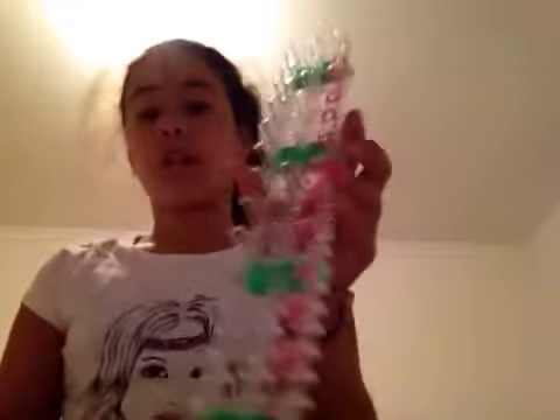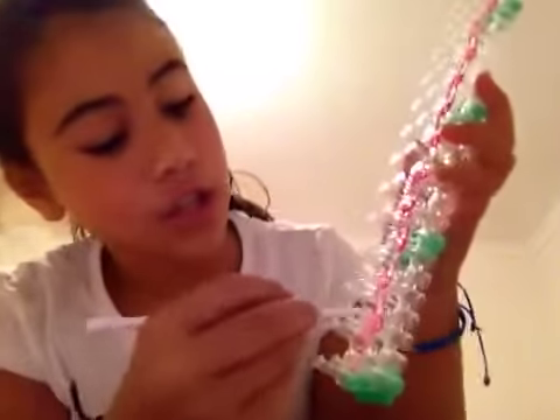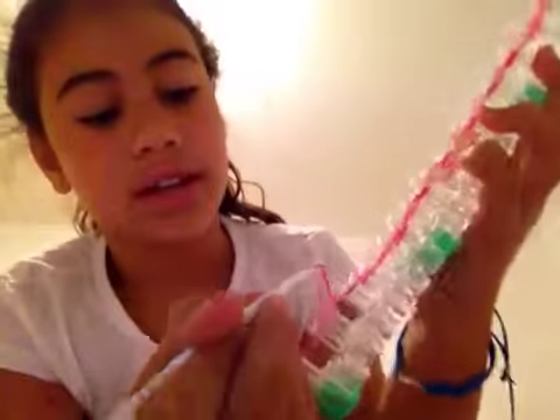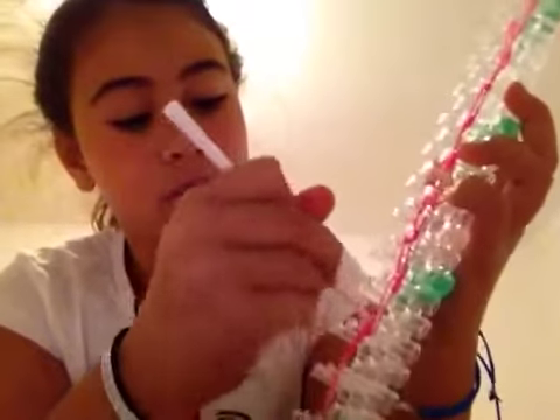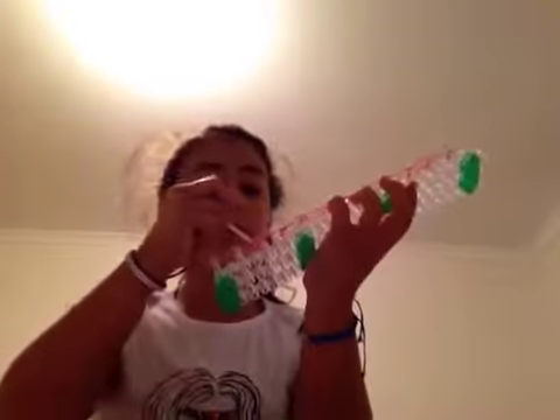Now what you're going to do is you're going to go here. As you can see, we're going to start from the bottom. They're facing downwards. You're going to go here — you don't do the last one. You're going to go here, you're going to hook it, you're going to take it off, and you're going to hook it on. So you're going to keep doing that.